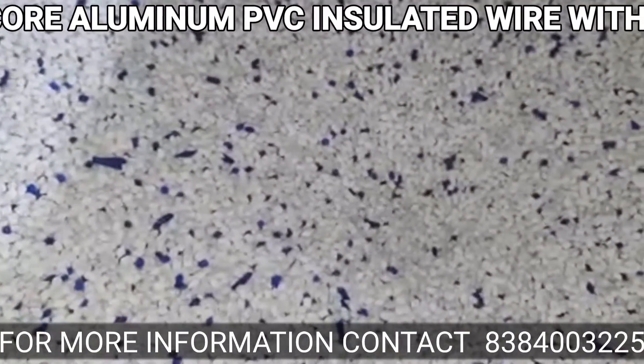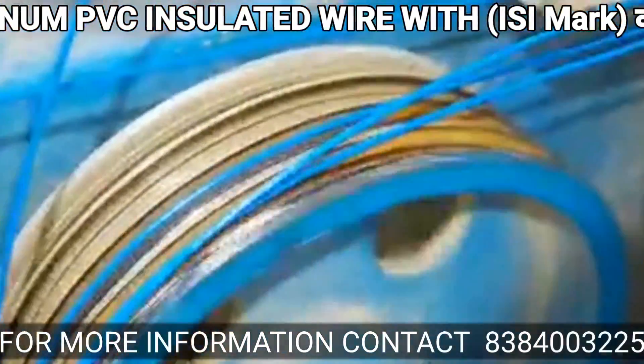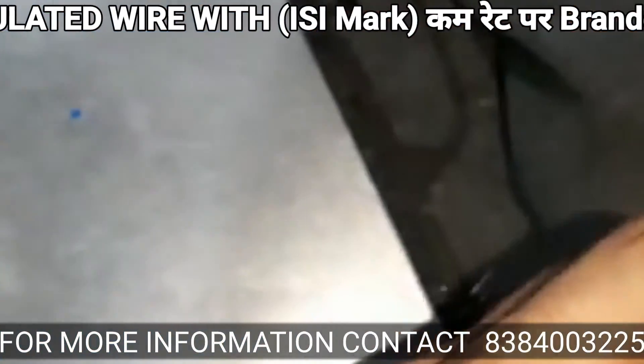I will show you the quality of the bundle.